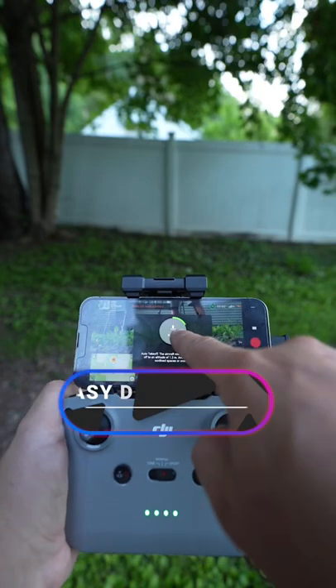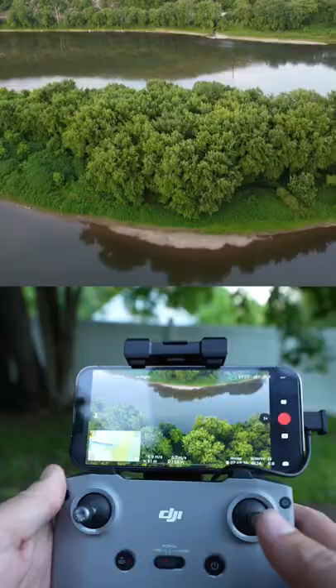Let's go over three easy cinematic drone shots for absolute beginners. For this first drone movement, all you have to do is move your drone forward while panning up using the pan wheel on the back.